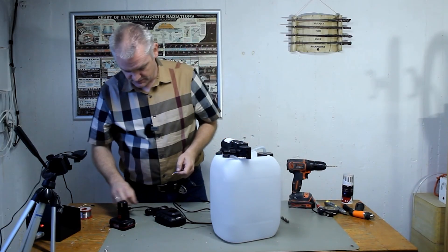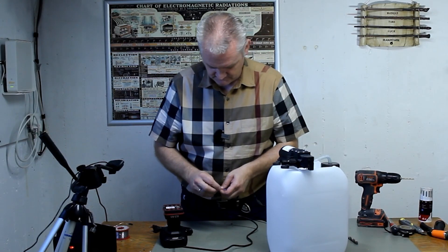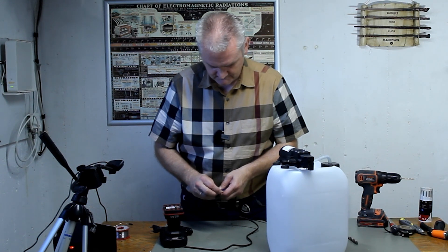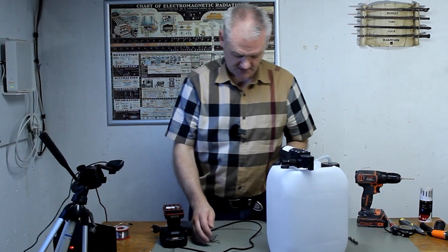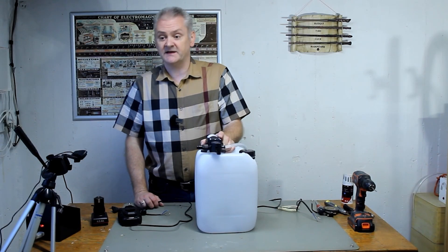There's the pump, here's the battery — let's find out. It works fine.